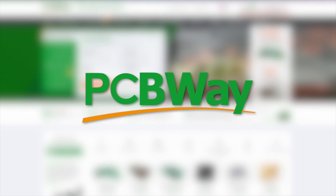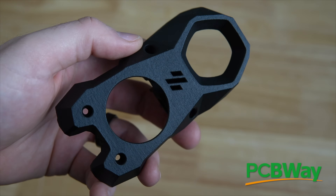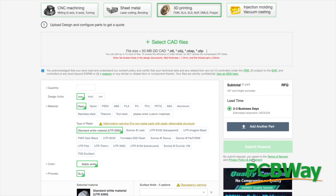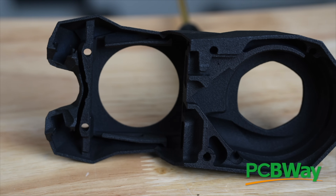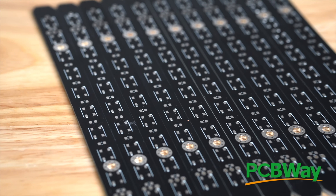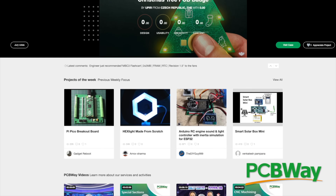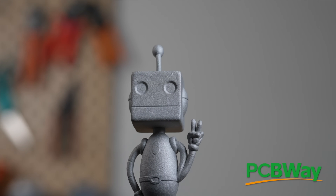Today's video is sponsored by PCBWay. PCBWay is your one-stop shop for PCB fabrication, 3D printing, and CNC services. Their 3D printing services include everything from FDM, SLA, SLS, and even SLM technologies. I tested out both their nylon SLS as well as aluminum SLM printing and was blown away by the results. For PCB fabrications they offer both bare and populated boards, and they even have a section for open source community projects for quickly sharing designs. Links are in the description below so you can find out more and check out all that they have to offer.